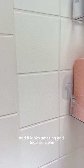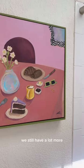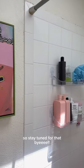I'm so happy with the outcome, and it looks amazing and feels so clean. We still have a lot more that we want to do with this bathroom, so stay tuned for that. Bye!